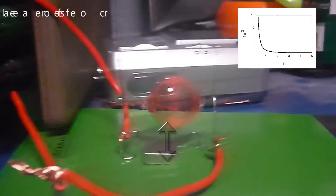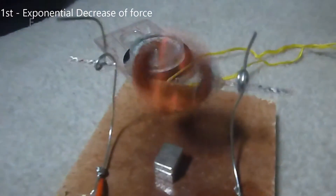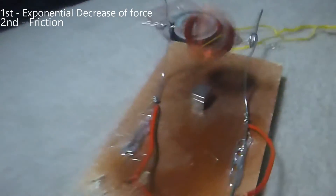First, magnetism rapidly drops off over distance. Second, bearing friction is a huge factor. And third, equally distributing weight can increase speed and decrease friction.